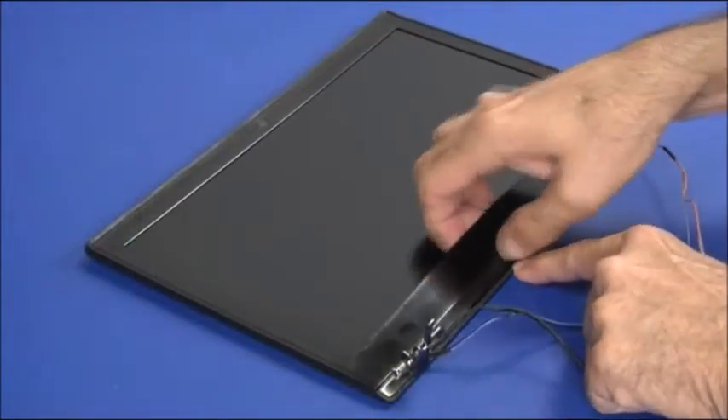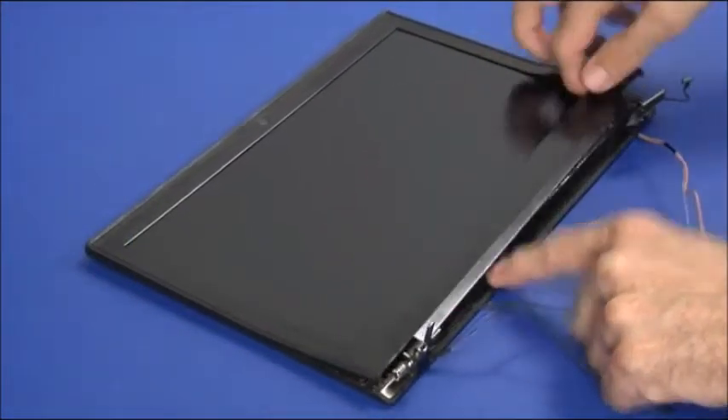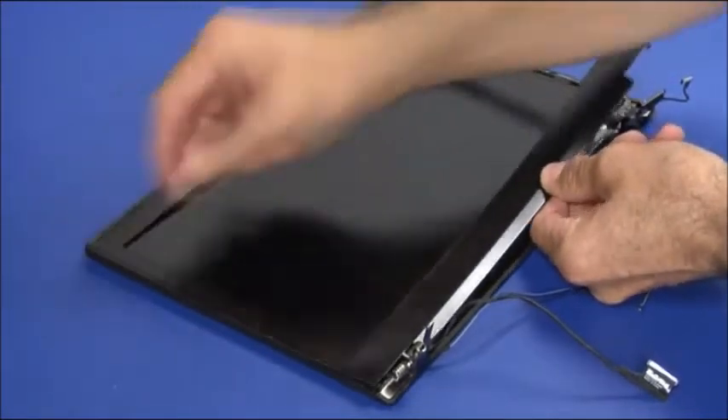Using fingers and a plastic pry tool if needed, carefully unsnap the LCD bezel from the cover and remove it.